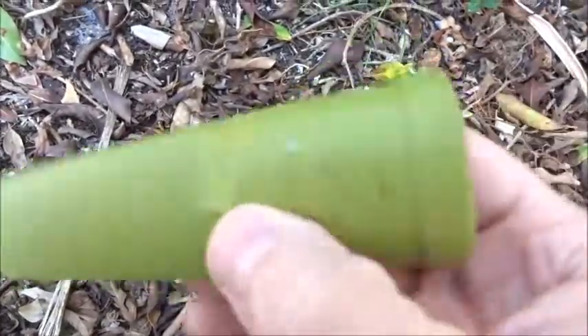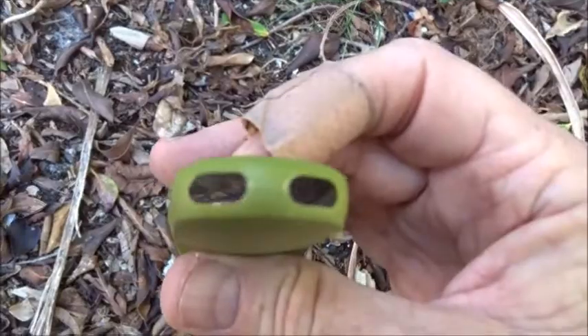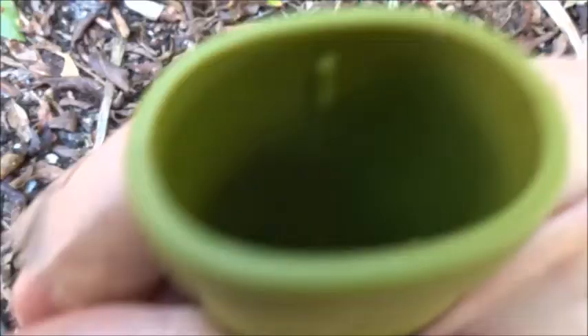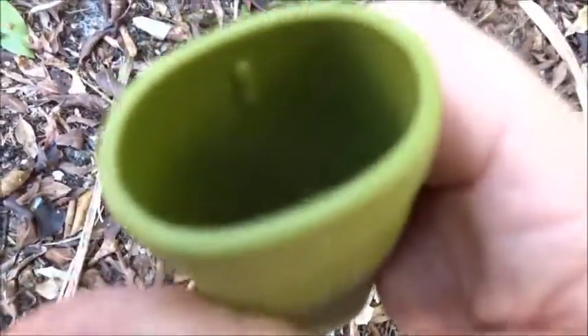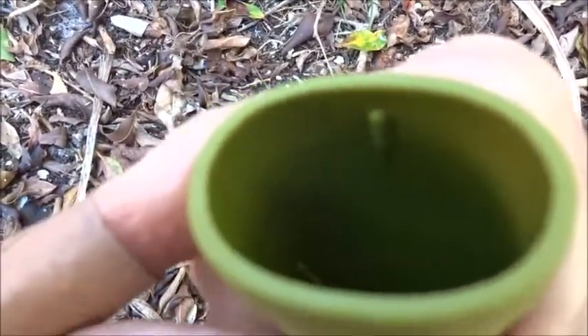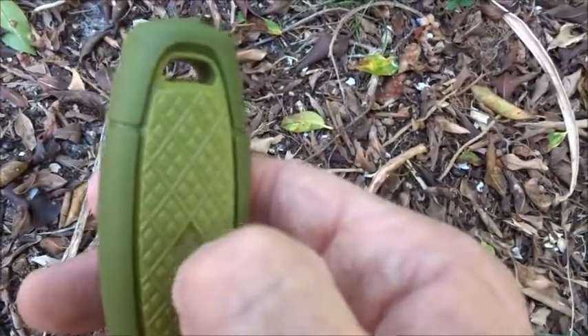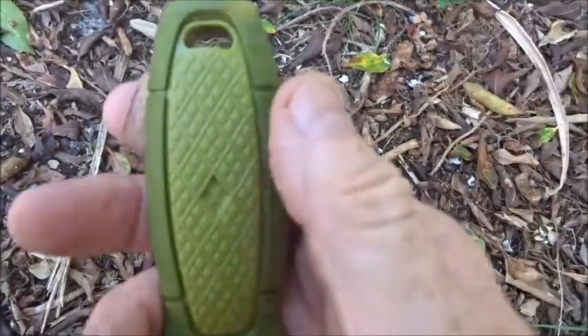Here's the sheath — it snaps in pretty tight, you can put a lanyard through down here. You can see a little notch, little detents on either side, which will help lock your knife in place, meaning it fits right into these little indentions right here.